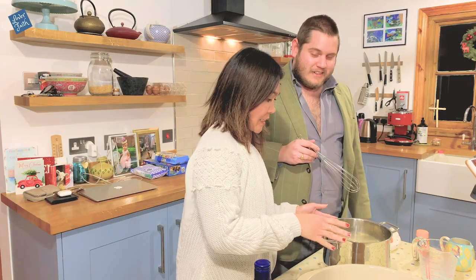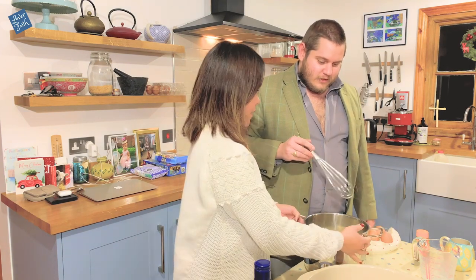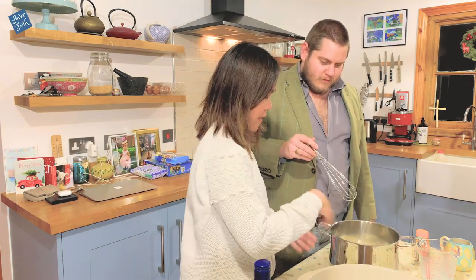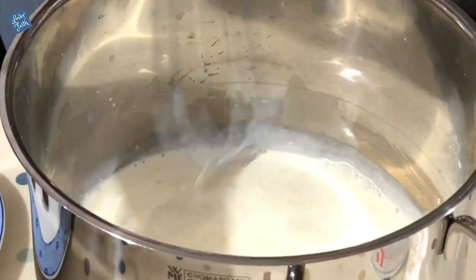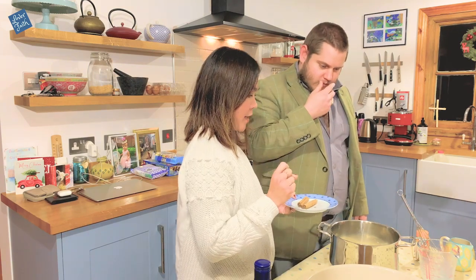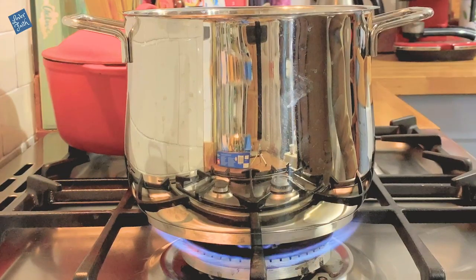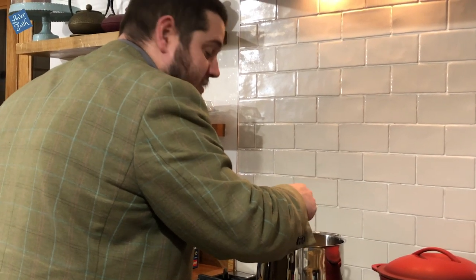Once it's mixed we're going to bring it to the boil. Do you need to mix it first? Yeah, okay, let's mix it first. Looks pretty mixed. Yeah, and then just bring it to the boil and then we'll put the cinnamon in there and the nutmeg as well. It's getting warm now, I think it's time for the cinnamon.